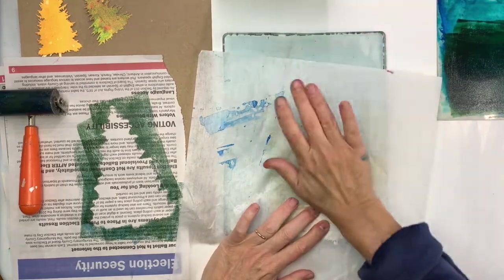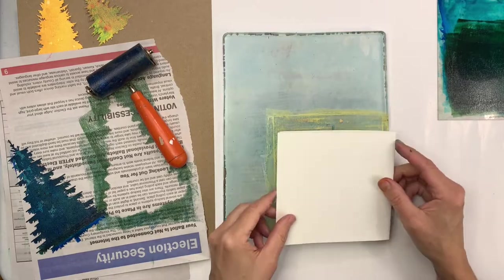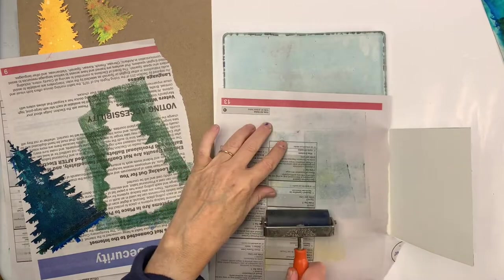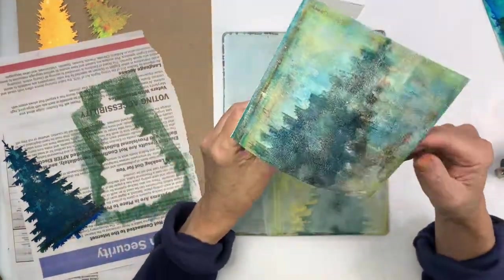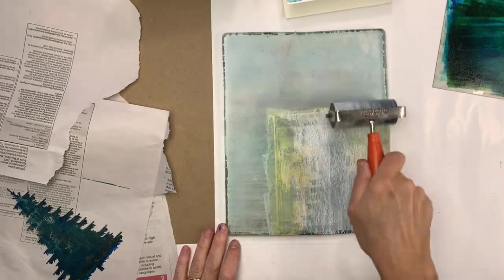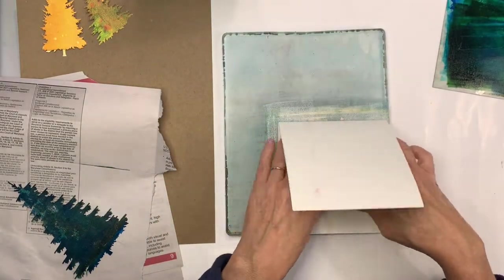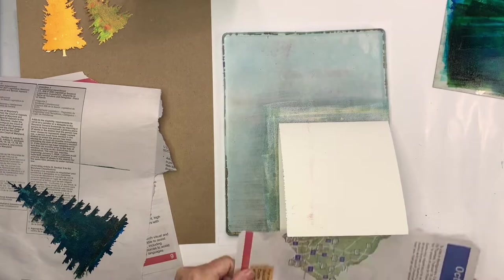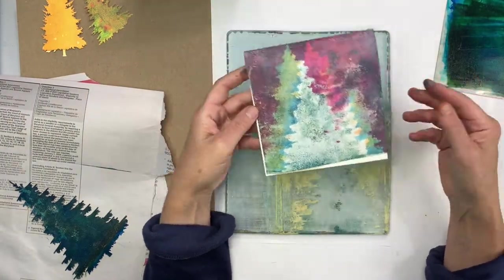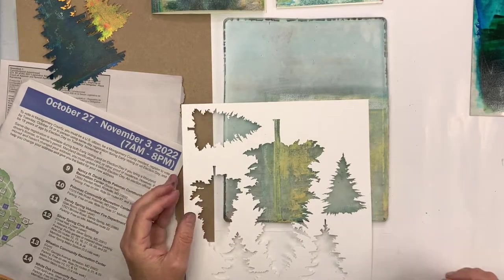Because you print it once doesn't mean you have to stop — you can use a brayer to apply the ink. The tricky part is keeping clean and avoiding messiness on your card. I'm just adding one layer after the next, and sometimes I like to add white as a way to kind of smooth everything out a little bit.